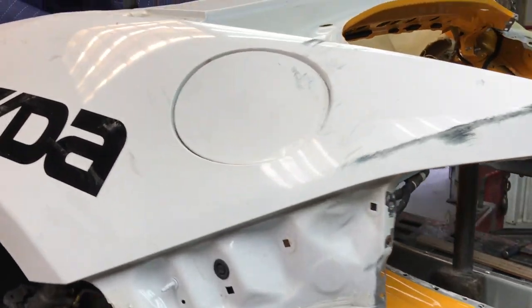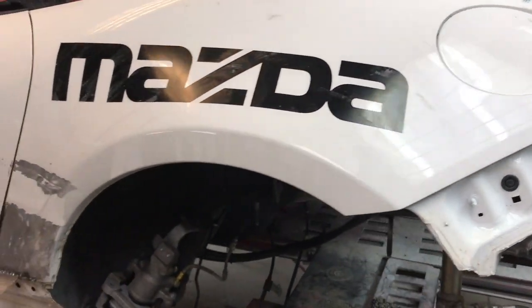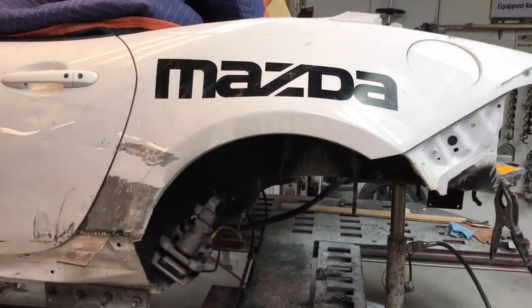As you can see, it looks like we got this quarter pulled out well enough to save it, so no need to replace this one.